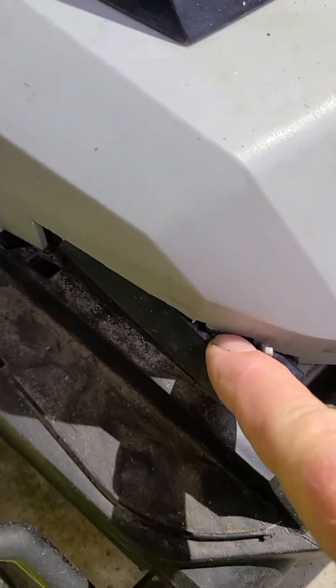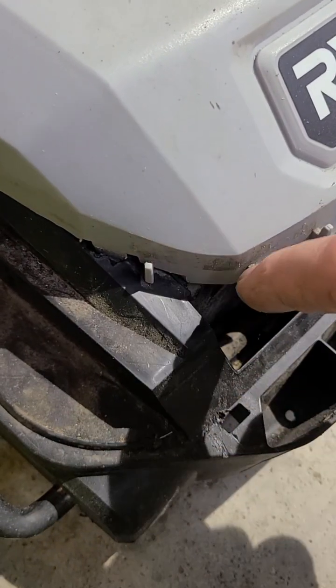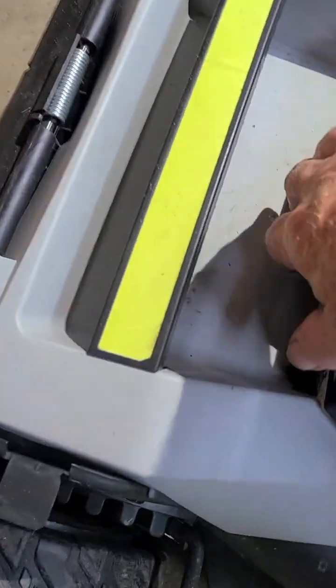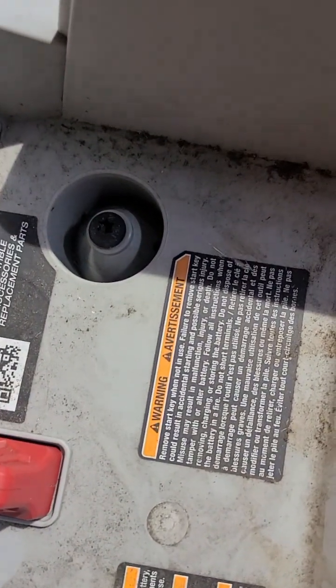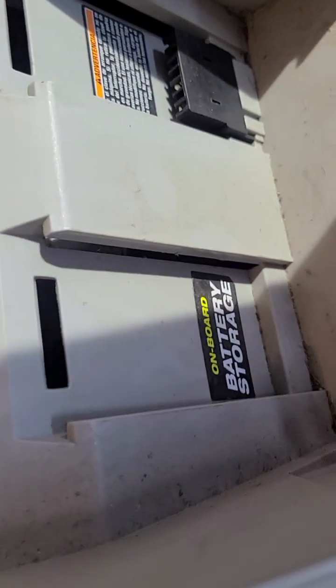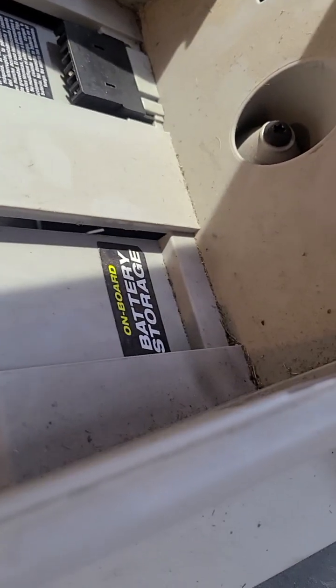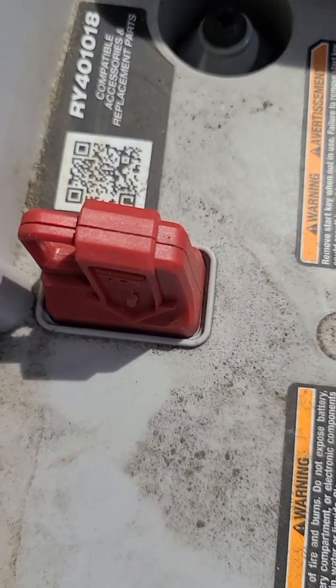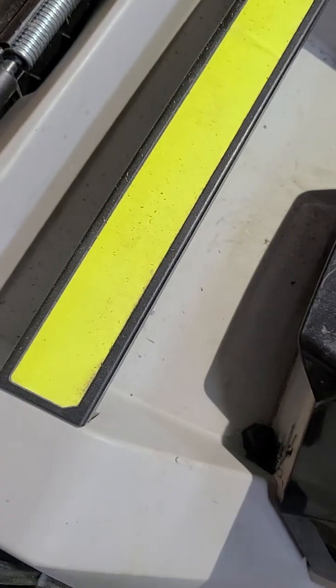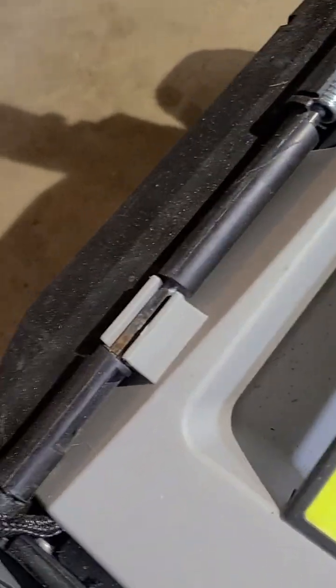Then you've got a clip on this side, right behind where this thing goes in, and the same over here on the other side. Then you've got to go inside the case, and you've got a T30 there, there, and there — Torx bit 30. You can't pry this up any farther until you get those off. But after you've got the key out, once you get those out, you can pick up the front and slide these two off of this bar — just push down on them as you're picking up the front and get them off that bar.